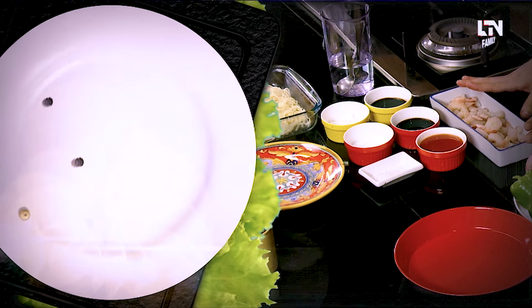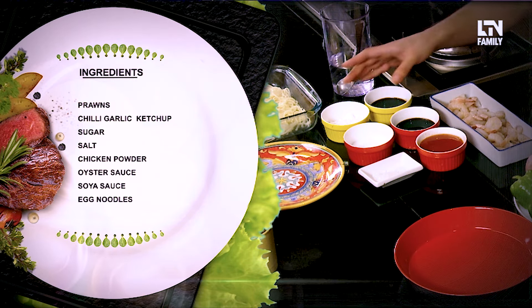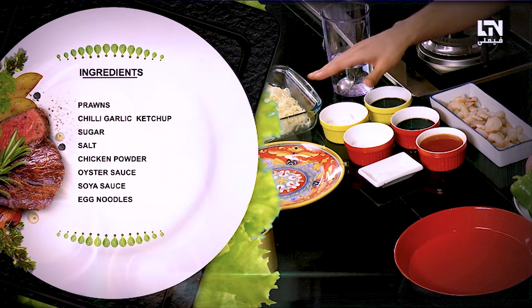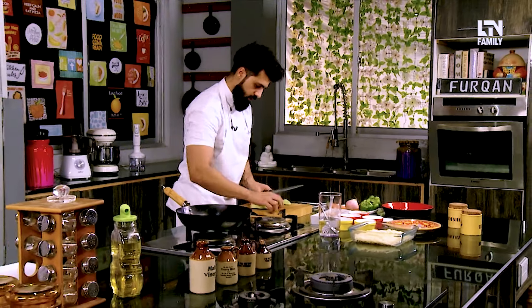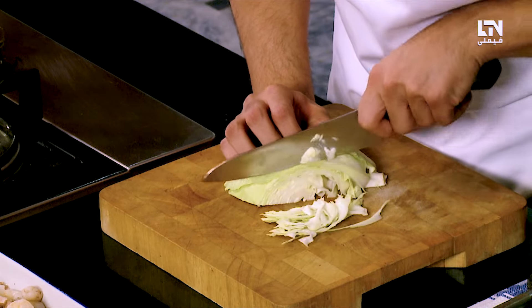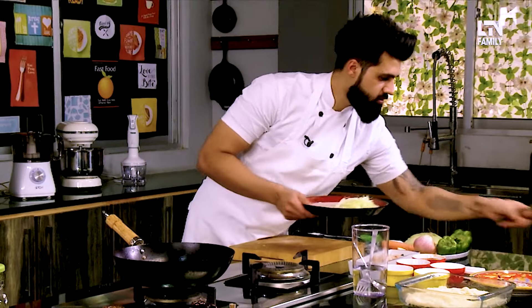Our main dish is prawn chow mein — very simple, very quick. First of all, obviously we need prawns. We need chili garlic ketchup, sugar, salt, chicken powder, oyster sauce, soya sauce, and egg noodles. We need some vegetables as well. We'll chop a little cabbage and put it on the side.